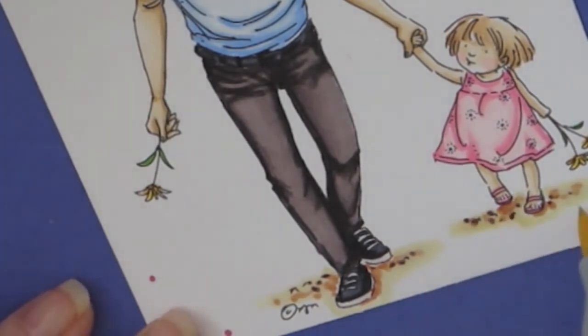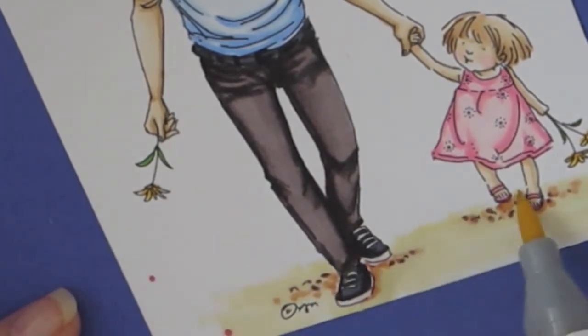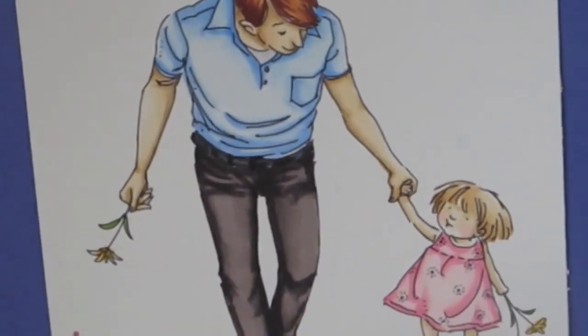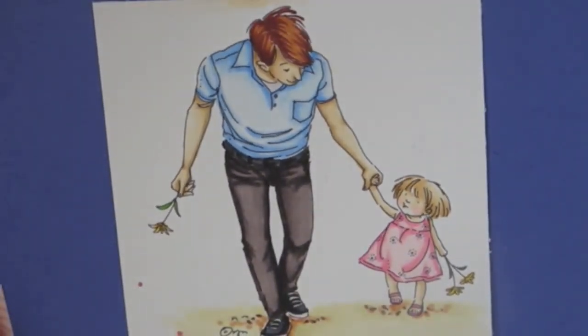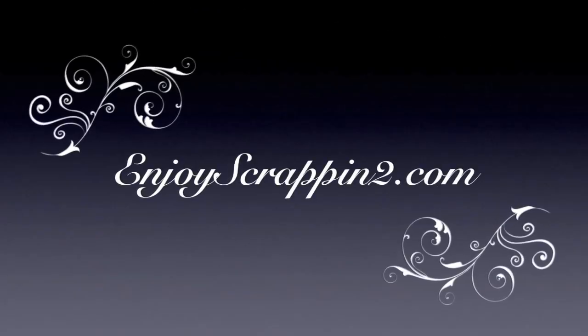You can purchase this on her website, moesdigitalpencil.com. Thank you so much for watching, and I'll see you next time. Thanks, bye!